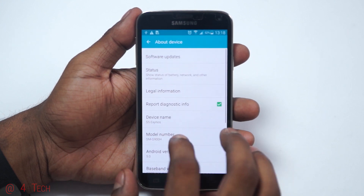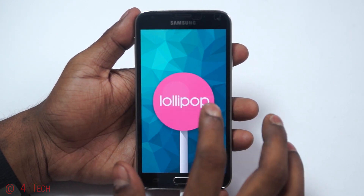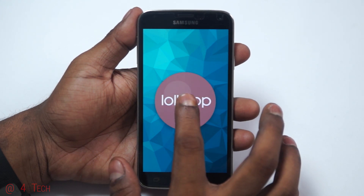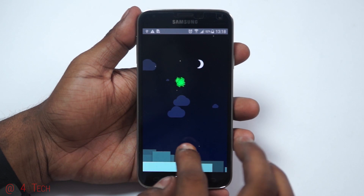Here from C4ETech, and today in this video I'm going to show you how to flash the official Lollipop release from Samsung onto your Galaxy S5 Exynos variant, that is the SM-G900H.